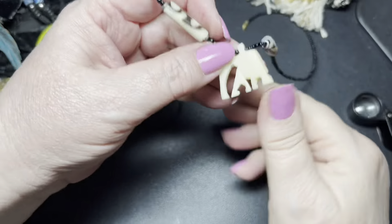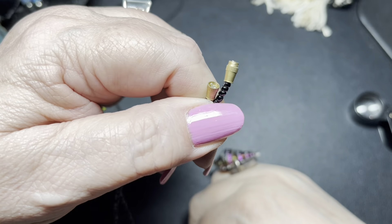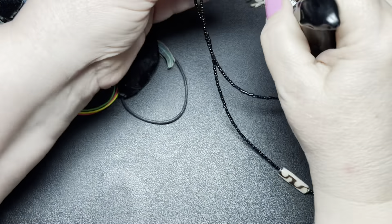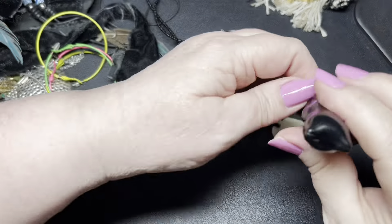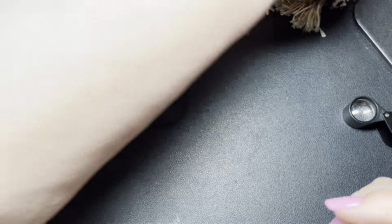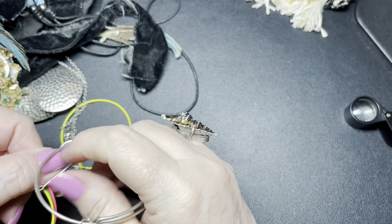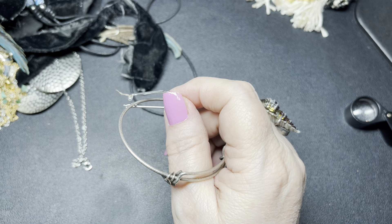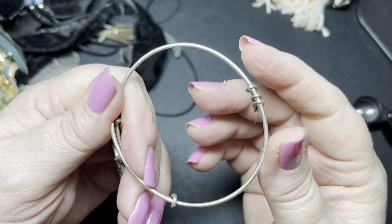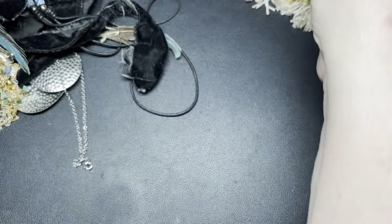Here we have a bone elephant carved with black seed beads with a barrel clasp. It is 18 inches with the elephant being 1 inch by 1 inch. So I'm just going to say $5 on the bone necklace. We have an Alex and Ani 2015 with an M, silver tone. So I'm going to say $5 on the Alex and Ani — it is adjustable.